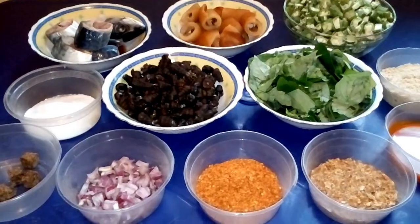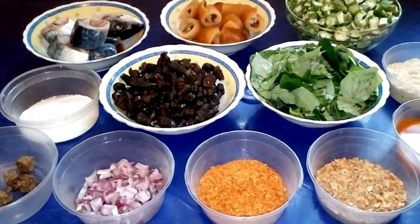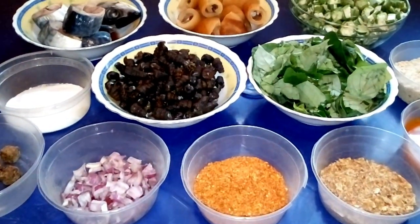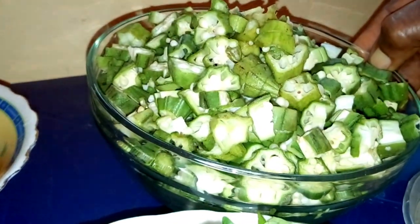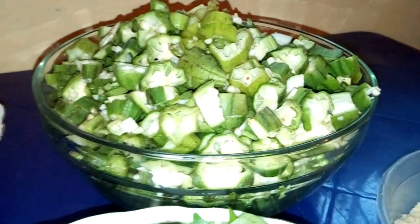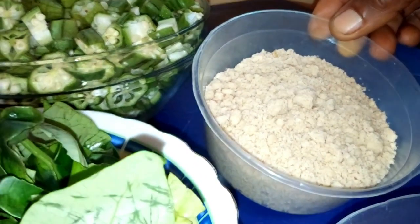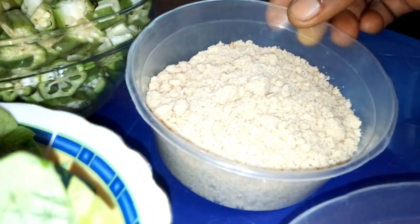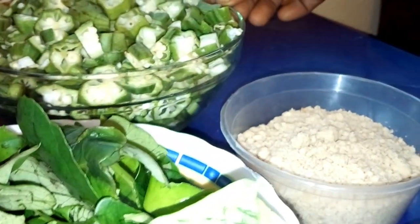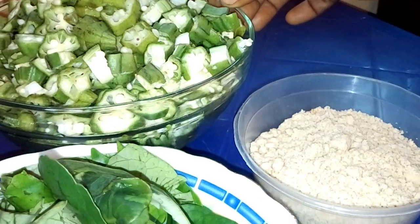These are all the necessary ingredients that you need to prepare a delicious and nutritious mixed okra and egusi soup. This is okra — very fresh okra, well washed and cut. This is egusi, or you can call it melon. In my language we call it egusi. I'm going to mix these two ingredients together.